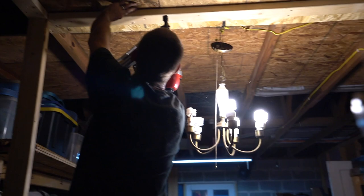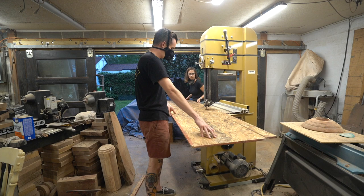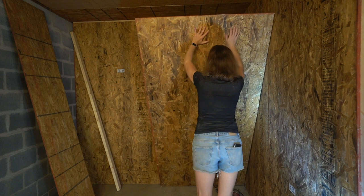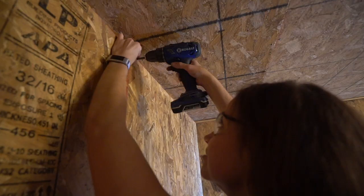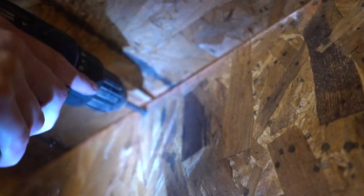Once all the framing is in place, I need to put the walls back in. I use OSB for all of the walls and the ceiling in my studio. That way I know that no matter what I need to do, I have a piece of wood that I can screw into or attach onto. It's a whole lot more utilitarian to me than trying to use drywall.